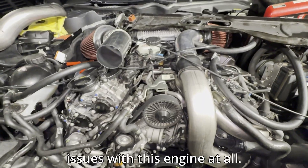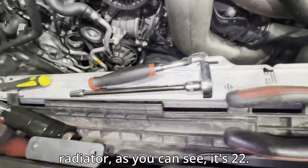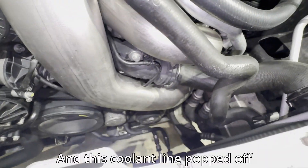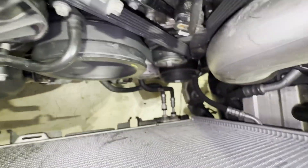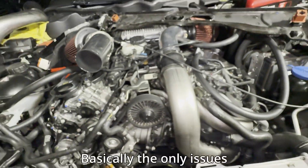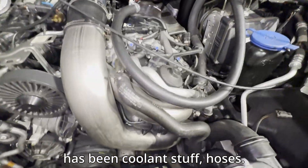Honestly, I haven't had any issues with this engine at all. Somebody replaced this radiator and this coolant line popped off while I was driving to a meet — that sucked. This one actually split in half while I was sitting at home. So basically the only issues I've had with this engine have been coolant stuff and hoses.